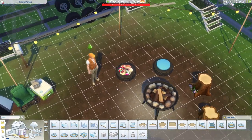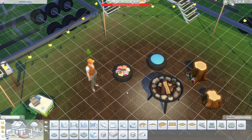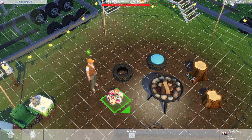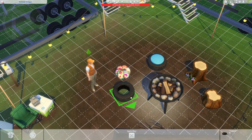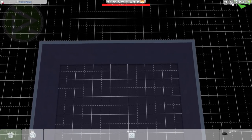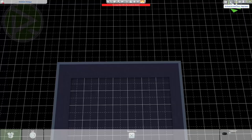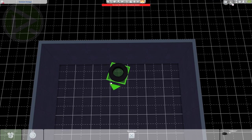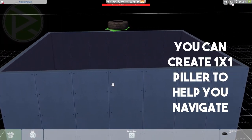So once you have that, you want to take the item that is covering the item your Sim is going to sit on — not the sofa, or pillow, or ottoman, or whatever. In this case, we're going to take the tire and go down into the basement. And here's the tricky part: we're going to try to eyeball it all the way up using the nine and zero keys.